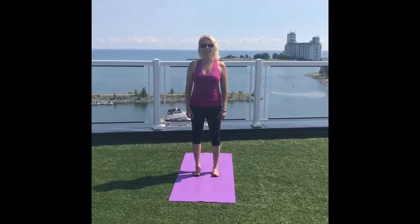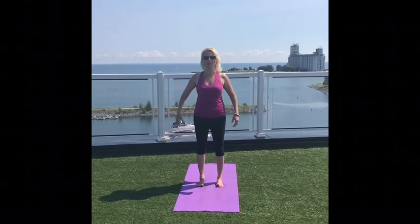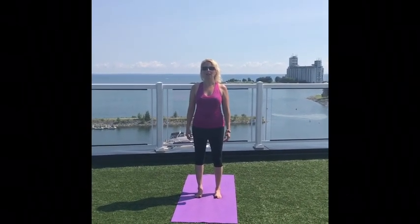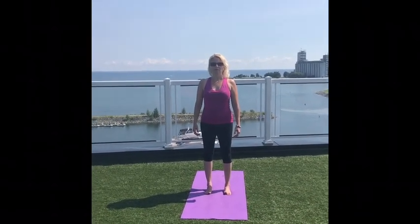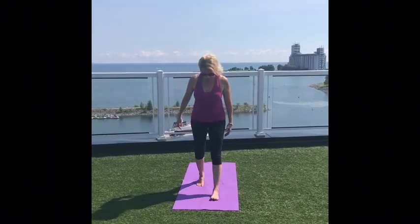We're going to start in our Tadasana posture to begin with. Let's spread those toes wide, feet underneath those hips, about hip width apart. We're going to observe the breath coming into the body through the nose and out through the nose, deep into the body. If you'd like to close your eyes for a moment, taking that good and positive energy in — releasing any stress, any tension, just let it go. Let's maintain that lovely rhythm with our breath through our sun salutation.